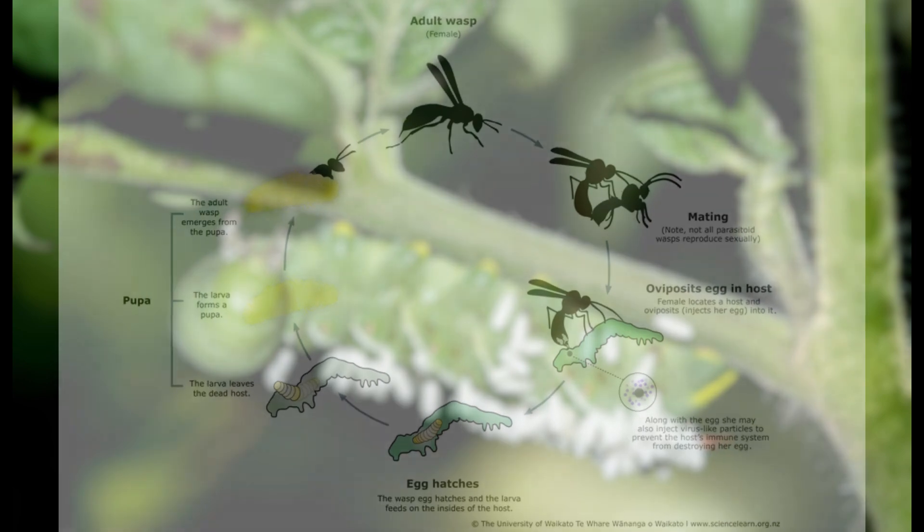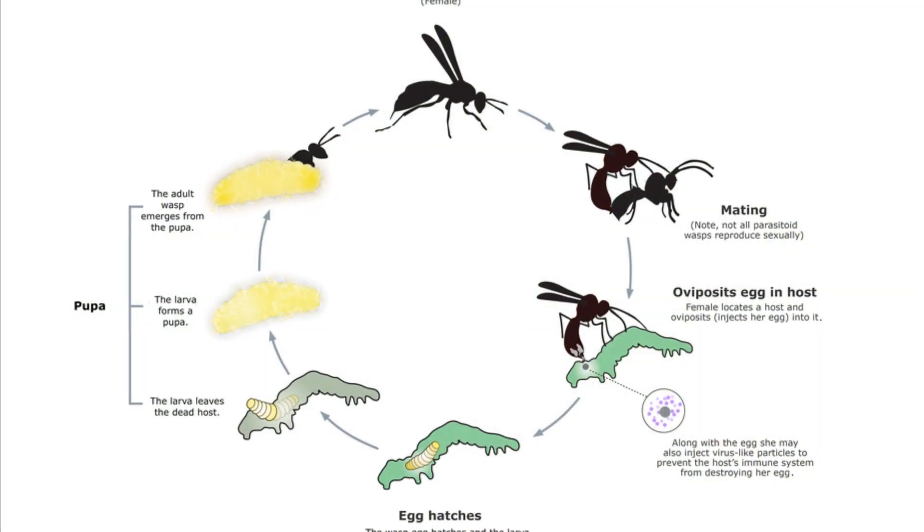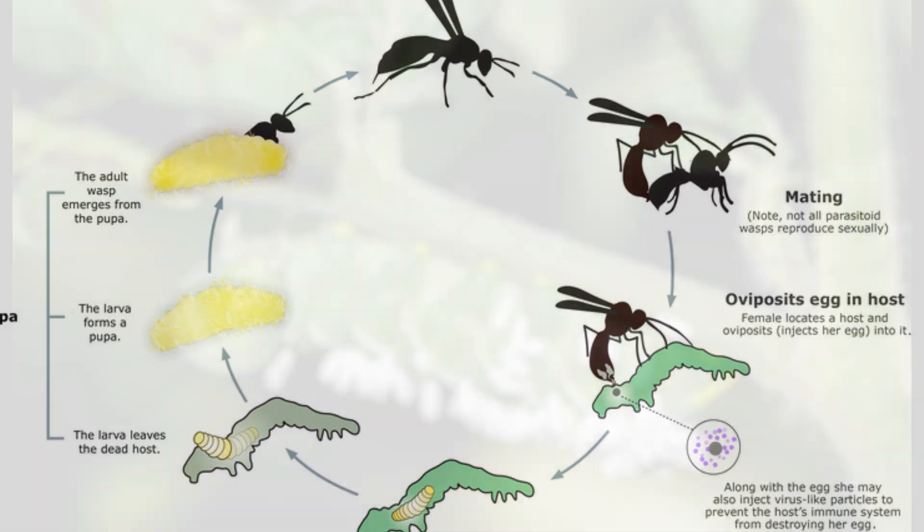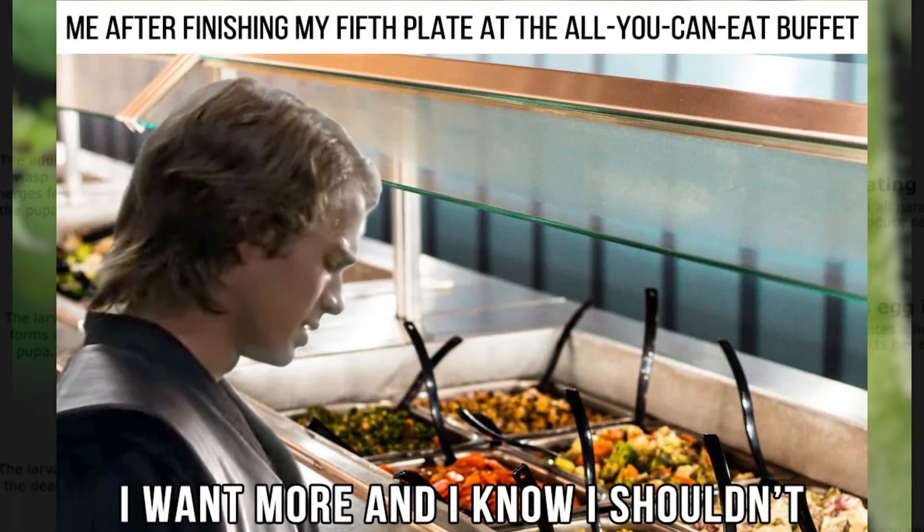A parasitoid is a type of parasitism in which the host will die from the parasite infection rather than just live with the parasite infection. And for these poor caterpillars, they're going to serve as breakfast, lunch, and dinner for wasp larvae.